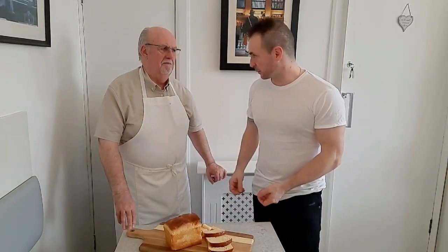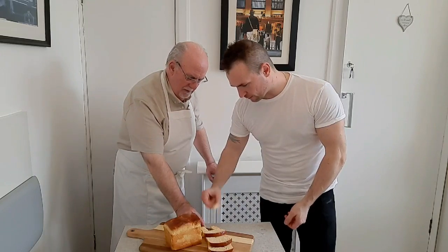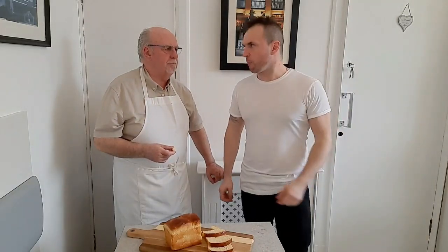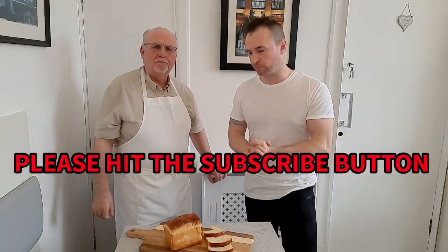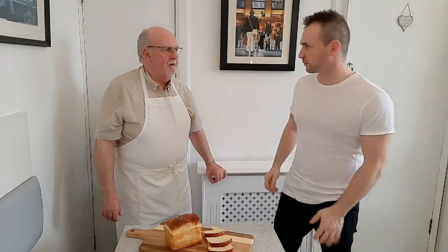This looks fantastic. I think we have to give it a go — shall we? Yeah, let's give it a go. That's delicious. Nice and light. Please give this a go. If you enjoyed today's video, please give it a thumbs up and hit that subscribe button. I look forward to seeing you all again soon. See ya.